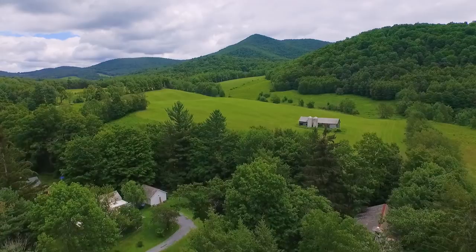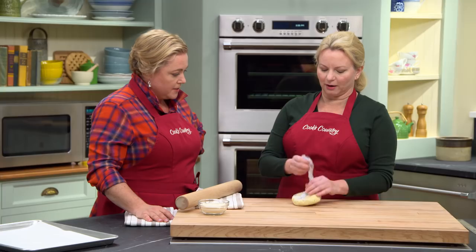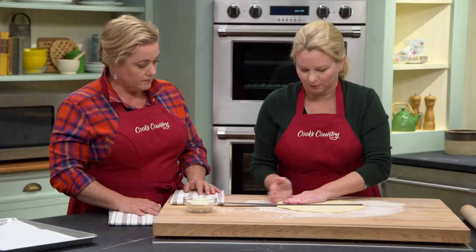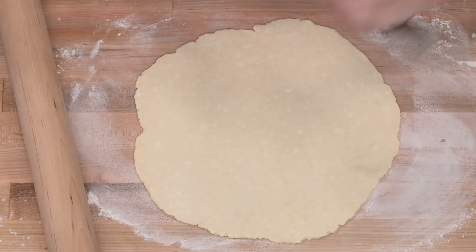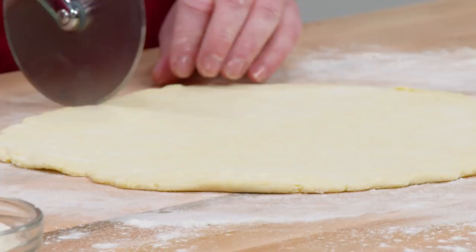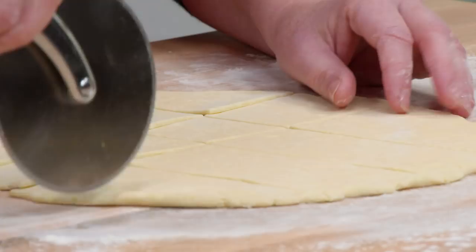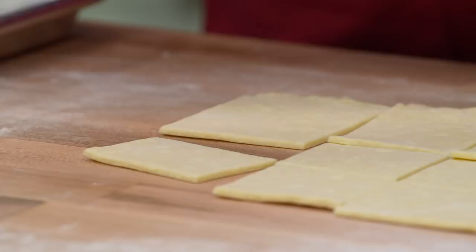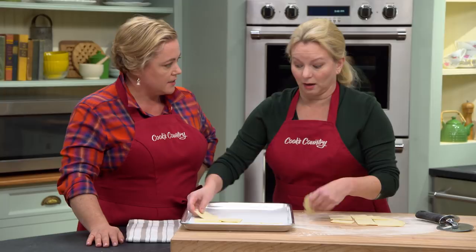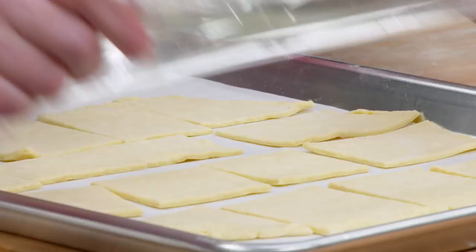The pie dough is well chilled. I let it sit out for about five minutes on the countertop — it'll be much easier to roll out. Now I'm rolling it out to a ten-inch circle and cutting it into two and a half inch squares. The easiest way is to go right down the middle, each side, and then the same the other way. Since it's a dowdy, it doesn't have to be perfect — just cut into little cobbly squares. Place them on a sheet, cover with plastic wrap, and put back in the fridge to chill for about 30 minutes.